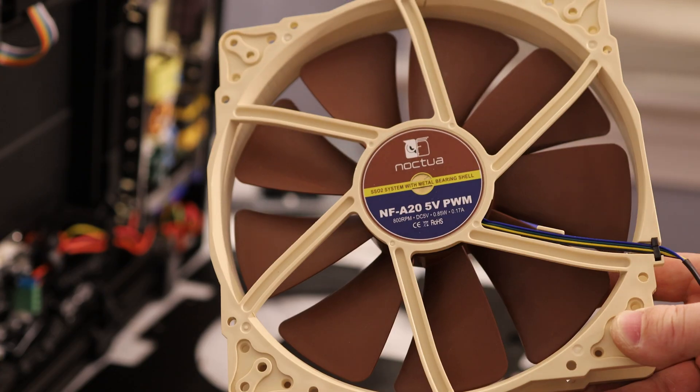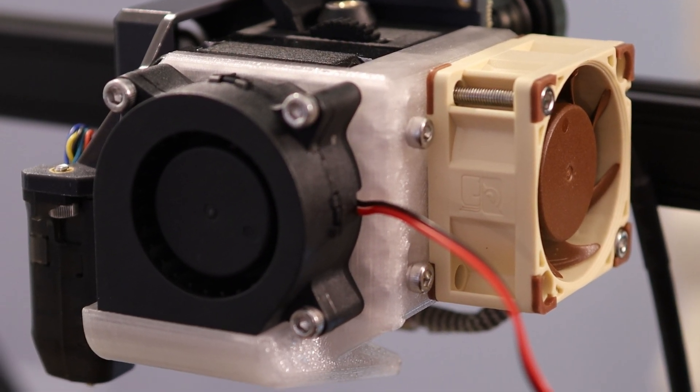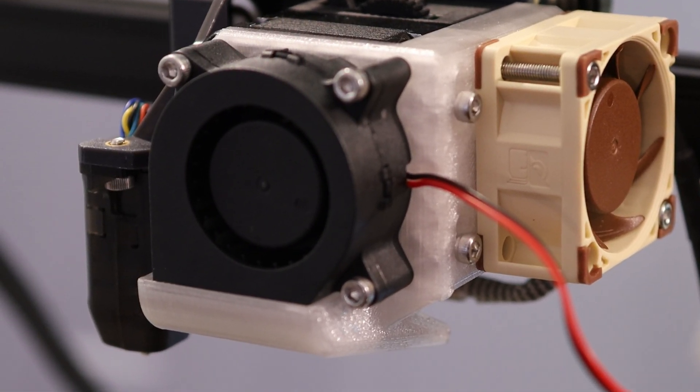So what do you think? Will you be upgrading your printer to silent fans? Let me know in the comments below. I'll leave links in the description to all the parts and tools I used in this episode, including this 3D-printed fan mount — so check those out if you're interested in doing any of these mods to your printer.